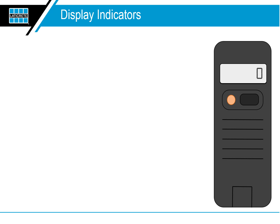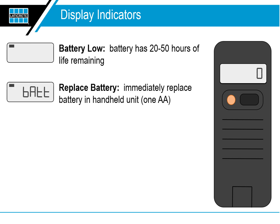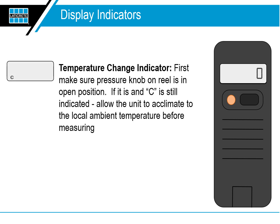The NIVComp display indicators. Battery low: the battery has between 20 and 50 hours of life remaining. Replace battery: immediately replace the battery in the handheld unit — one AA battery. Temperature change indicator: first make sure the pressure knob on the reel is in the open position. If it is and C is still indicated, allow the unit to acclimate to the local ambient temperature before measuring. It's always good practice to unreel the hose completely and lay it on the floor for five to ten minutes to allow the temperature to equalize before you start measuring.